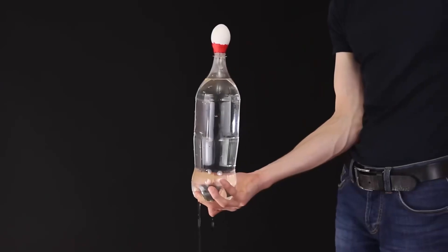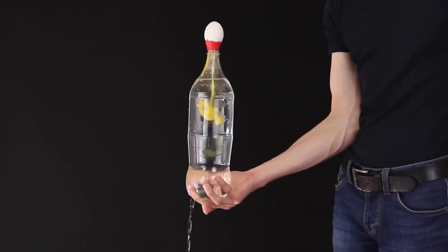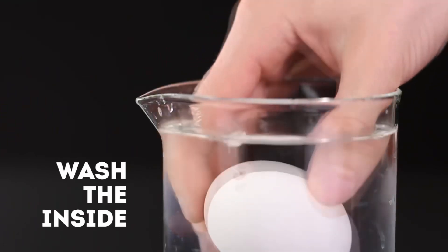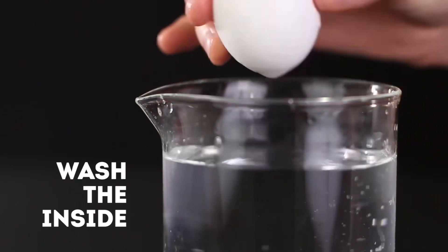Now you remove the finger from the bottom of the bottle and watch how the pressure will push out the entire contents of the egg. Like this. Rinse the shell in water and, to remove the remaining moisture, blow into one of the holes.